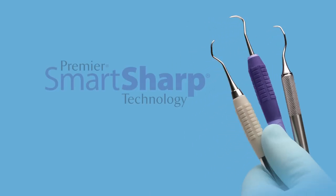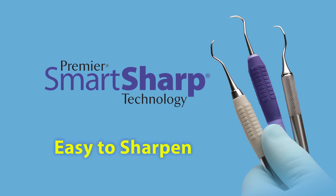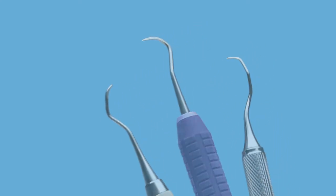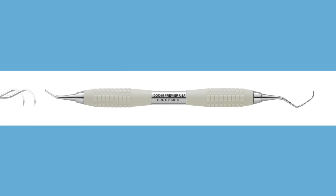Premier utilizes SmartSharp technology, a proprietary process for well-defined edges that are easy to sharpen. Premier instruments are available in a wide variety of handles: Light Touch, Big Easy, and Big Easy Ultralight.